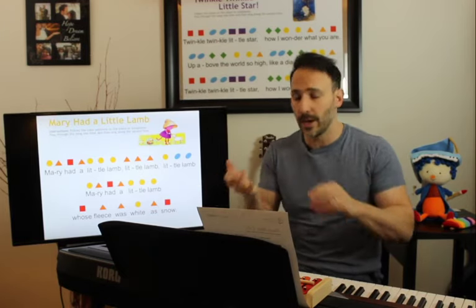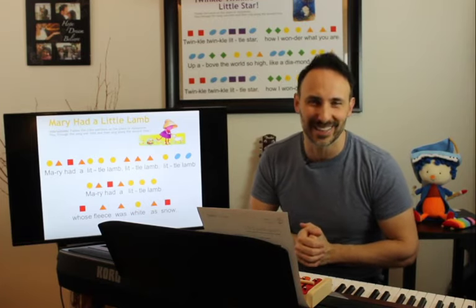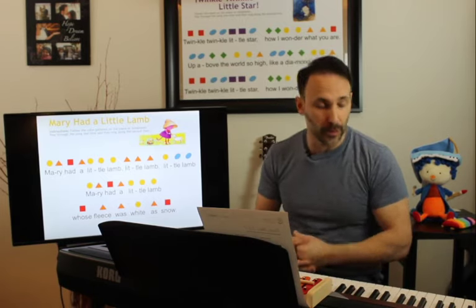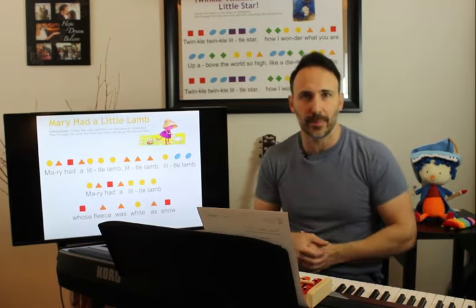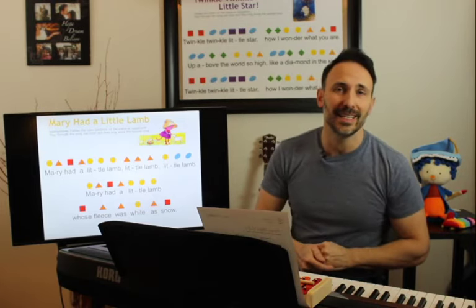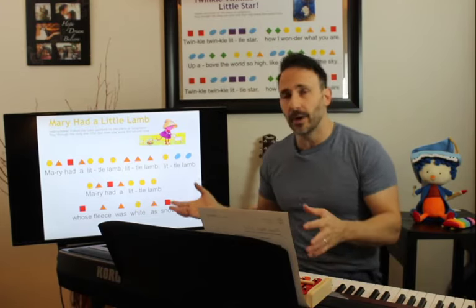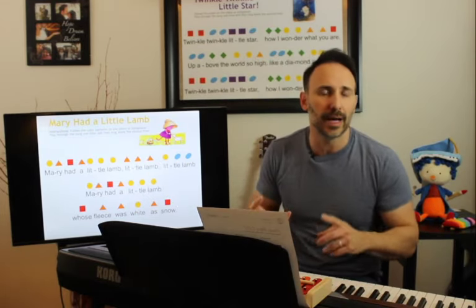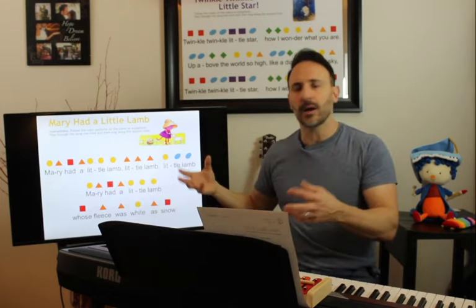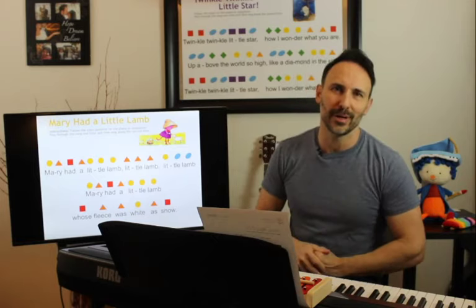So what did we learn today? We reviewed our C, D, and E notes with our bonus G note, which we weren't even expecting. You know how to find all your sets of two black keys on the piano, and you can find all your C, D, E's. You know what C, D, E is on the xylophone. And we've learned to play 'Mary Had a Little Lamb' with actual notes — the same notes that would be on a violin, on a piano, on a guitar. These are real notes, and as we get better we'll learn how to read real music.